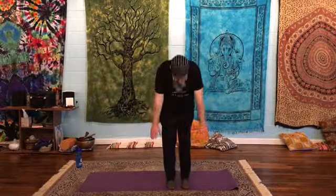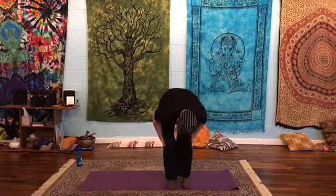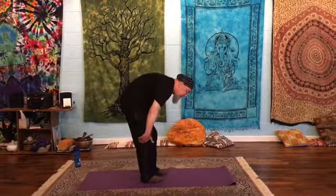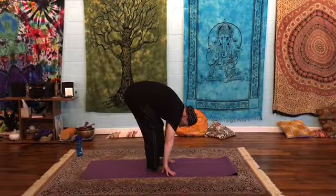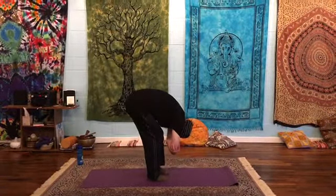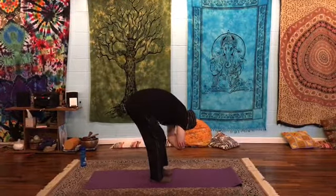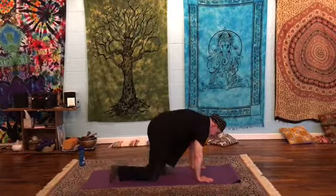Now we're going to do a forward fold. Put your hands down towards your feet. If you need to bend your elbows or your knees, go ahead and bend your knees. Just hang forward. Maybe grab opposite elbows and rock a little bit side to side. Then drop the hands and come down onto your knees.